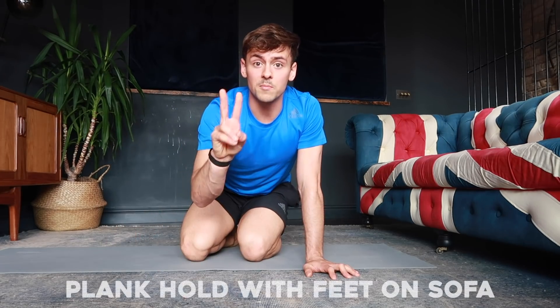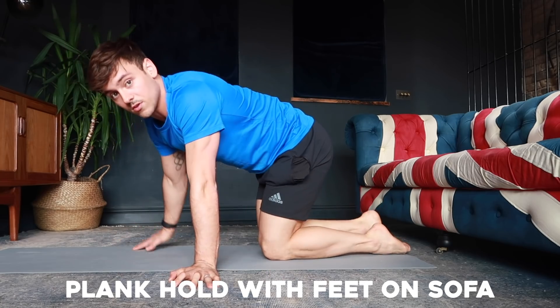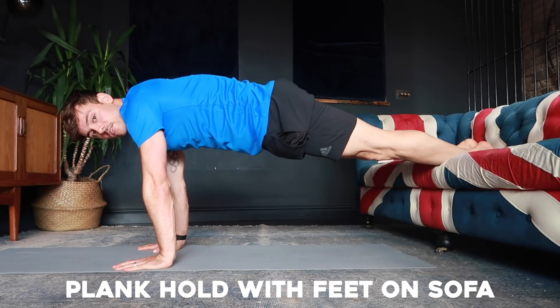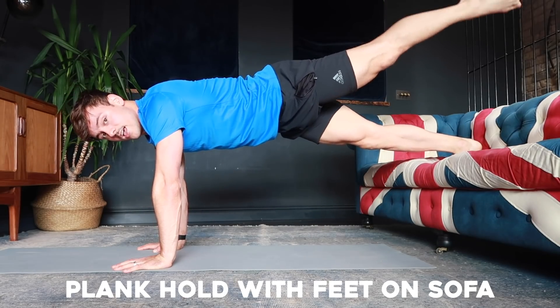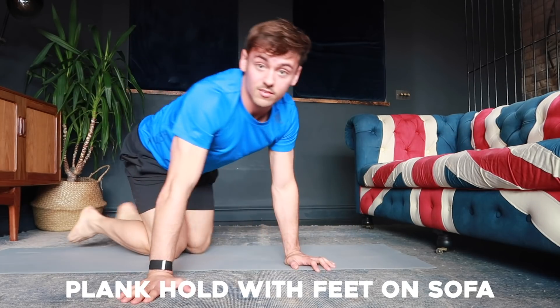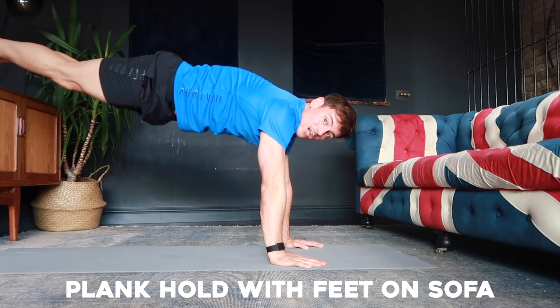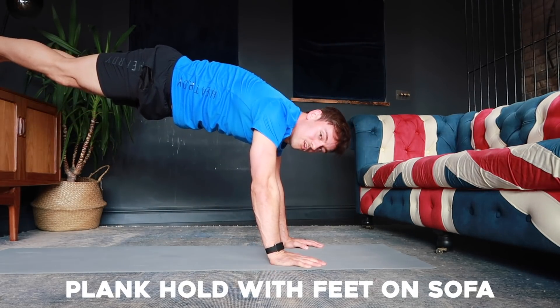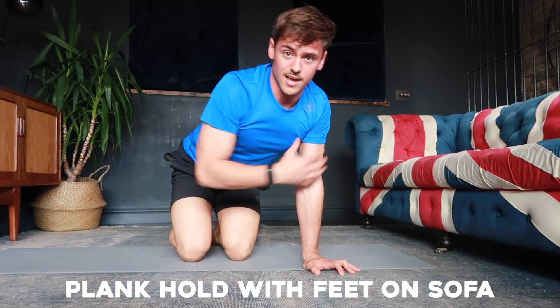Step number two is to start to elevate those plank holds. Same as what we were doing just now, but put your feet on a sofa, a bench, or something higher — gradually getting higher. I've got a TV cabinet here, so I can put my feet on that. It's going to put more pressure through your shoulders and wrists, and slowly and gradually get your core and shoulders developed ready to do a handstand.